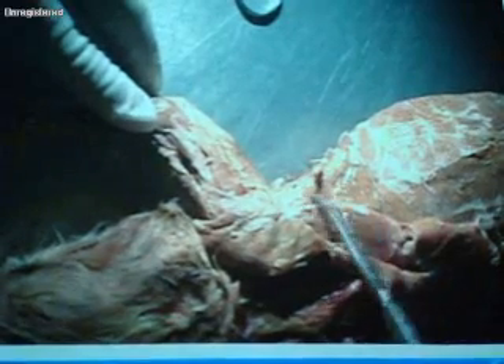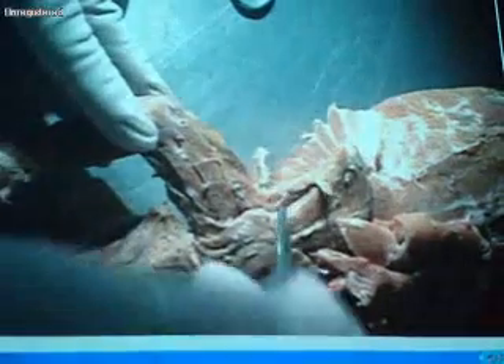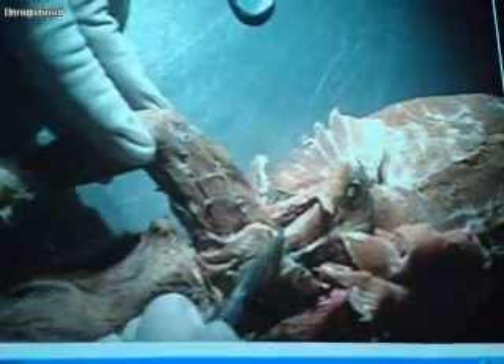Looking at the scapula itself, at the top you have the supraspinatus. There's the scapular spine — you can feel it. Right down at the bottom is infraspinatus. And then there's a muscle that goes from the scapula and inserts into the humerus — that's teres major, sitting right below infraspinatus. A little bit farther in is another very small muscle: teres minor. It's a very thin muscle right under here.